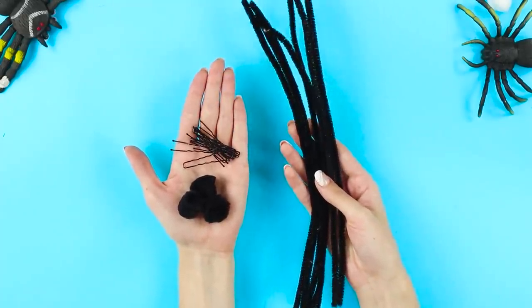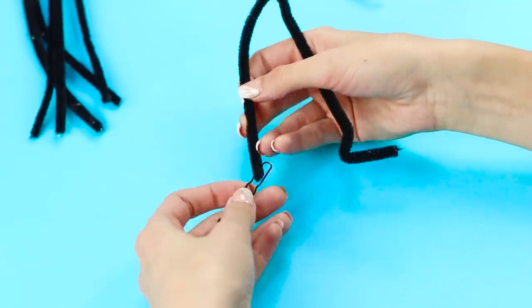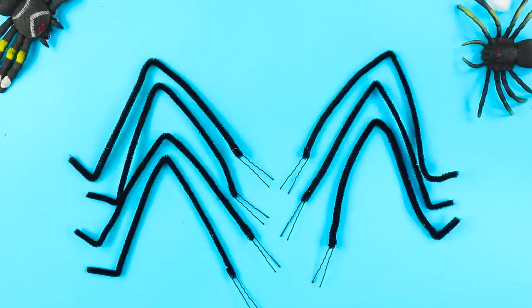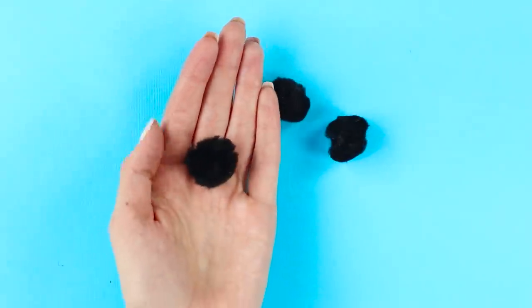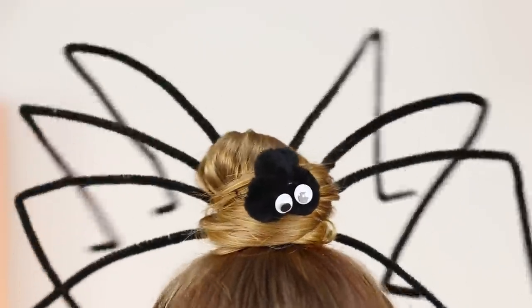For the most terrible Halloween hairstyle, you need fluffy decorative wire, studs, and black pom-poms. Bend the wire in the form of a spider foot and fasten a stud on the end. Attach the studs on the remaining pieces of wire — you will need eight black legs. Glue the pom-poms together with a hot glue gun, attach the eyes, and fasten the stud. Twist a bun from your hair and decorate it with spider legs. Insert the pom-poms with eyes in your hair. If you shake your head, the spider funnily twitches its legs. Are you ready to fight arachnophobia? Just look how cute its eyes are!